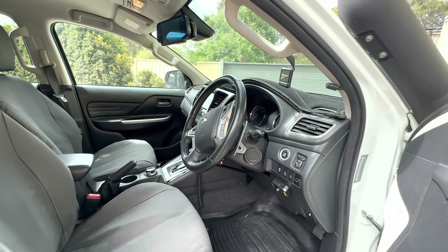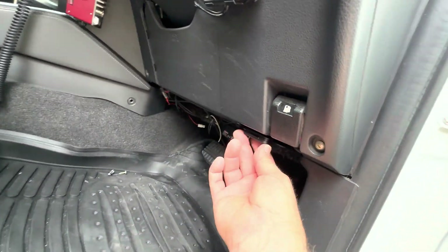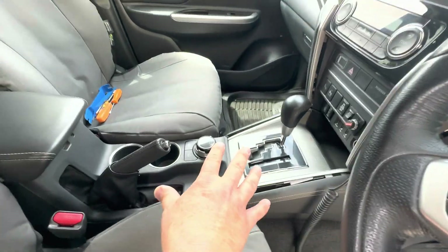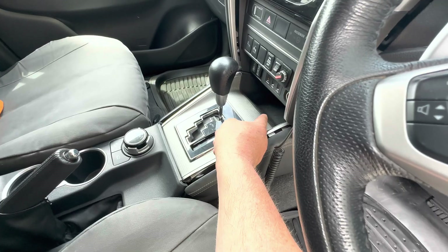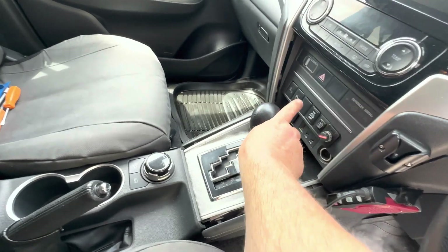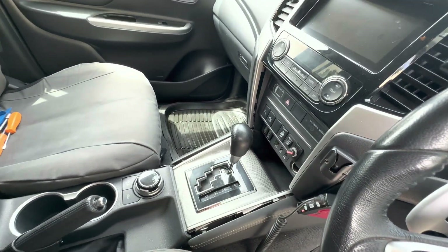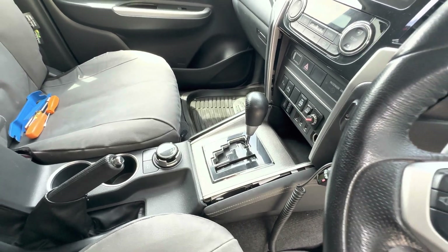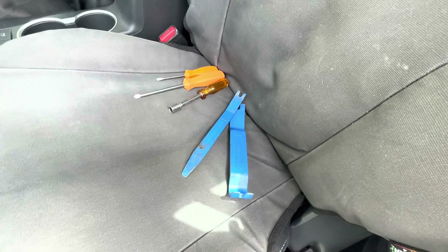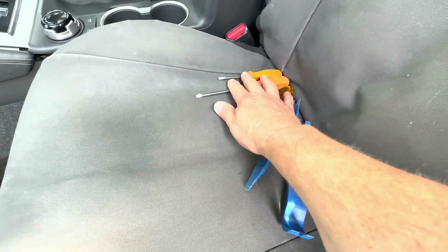The kit is entirely plug-and-play, so there's no cutting into any looms or harnesses. You use this harness which has genuine Mitsubishi connectors that intercepts the shift lever connector. In terms of what needs to be done for the installation: a pillar switch routes up here, there's installation of the ODB2 connector, and you only need basic tools — trim removal tools, a 10mm socket, and some screwdrivers.